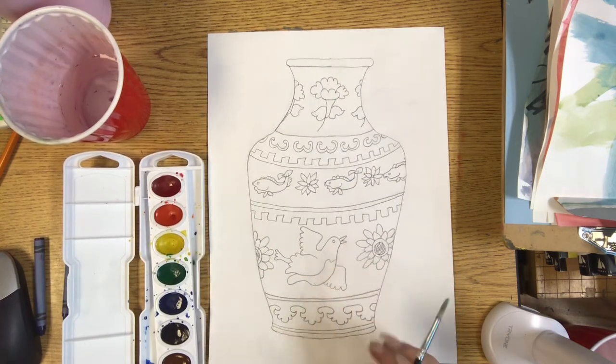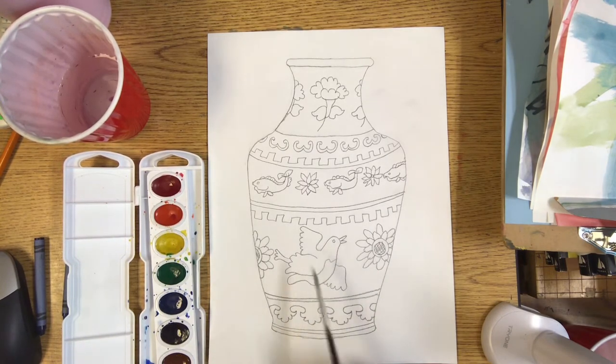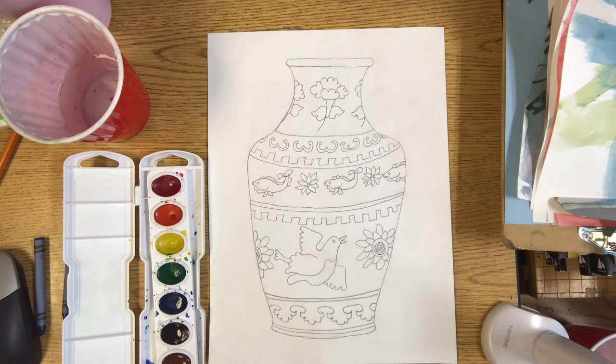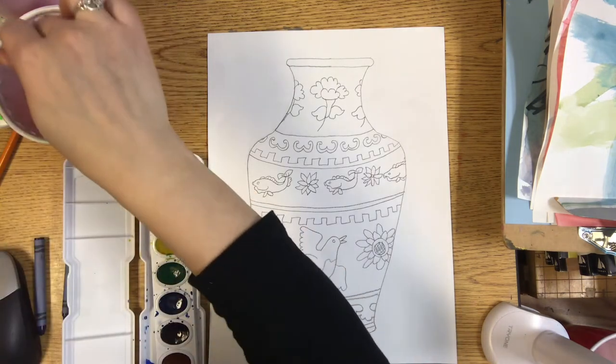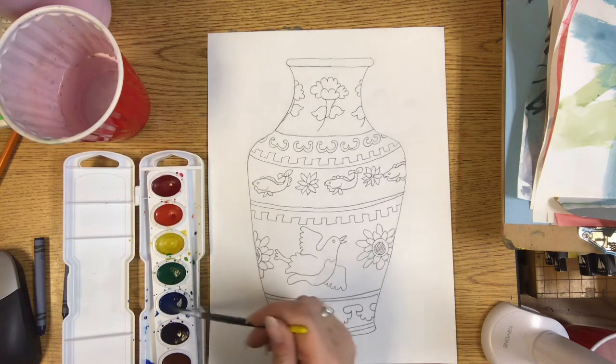If you do have watercolor paint, you're also going to only be using blue. Ming Dynasty vases are famous for their bright blue underglazes. Underglazes are the special kind of paint we use for clay projects, but we're just doing it on paper right now, so we're going to use regular watercolor paint. Make sure to get your paintbrush wet, make a puddle, and just use the blue.